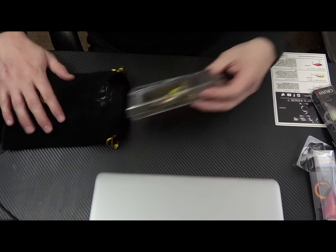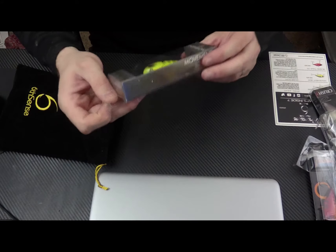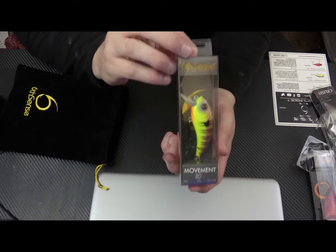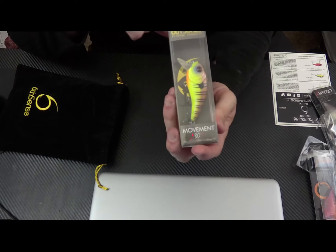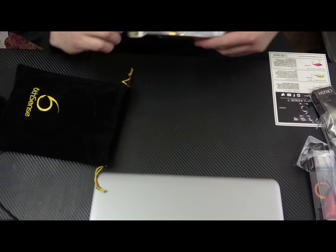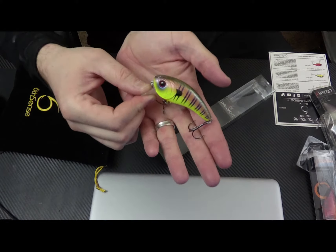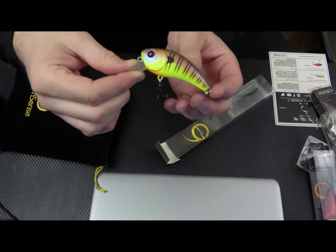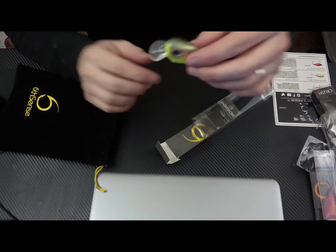Next we have the Movement 80X, this goes 1 to 3 feet at 5 eighths of an ounce. The color on this is Sunfish Scream. Definitely has some really cool colors — a little chartreuse, orange, green top. Really good color.